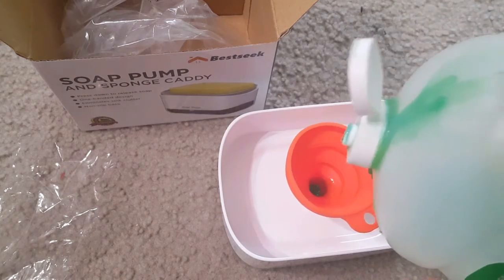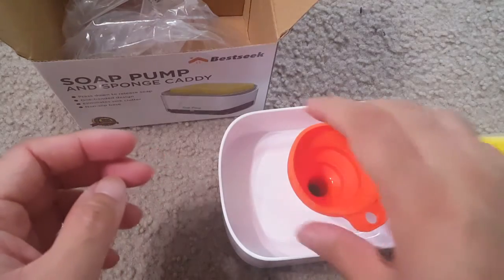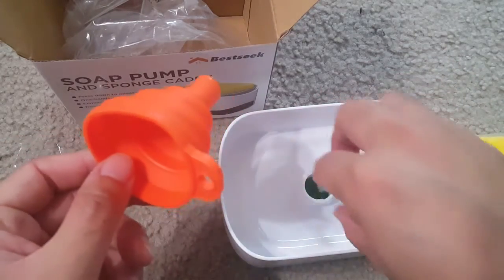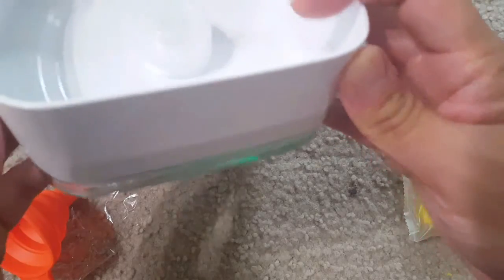The water will collect in the white chamber. Just close the pump side and you can see the soap — the green one — inside it.